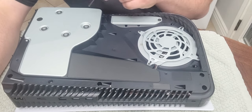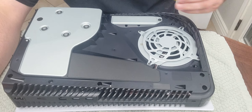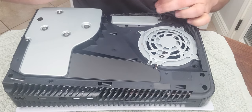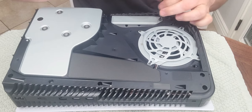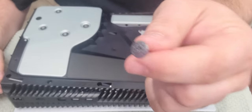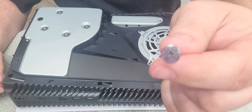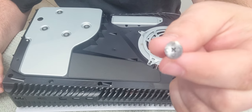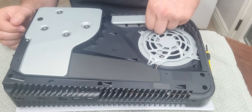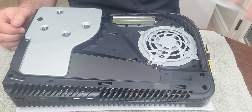Once you have the cover off, the side that has the disk drive on it — if you have the disk drive model — you're going to take your screwdriver and take out this screw on this side. And if you look, this is the one that has the PlayStation symbols on it, just like the PlayStation 4 did. We're going to take this cover off — just raise it up and take it out of the way.